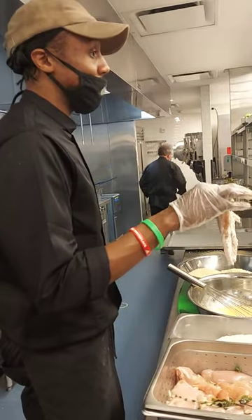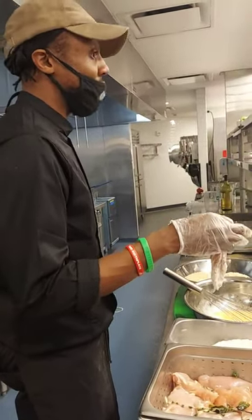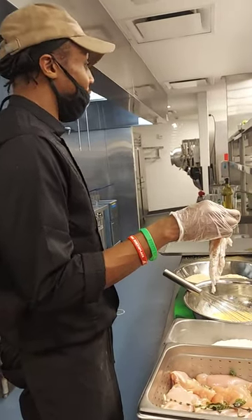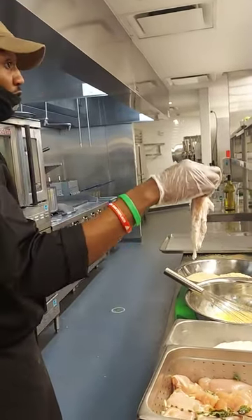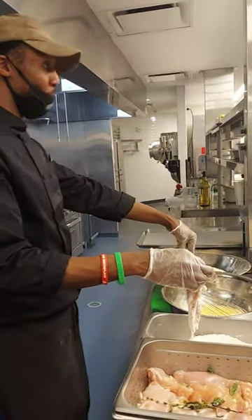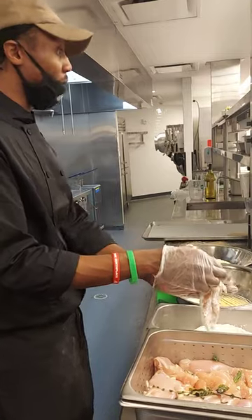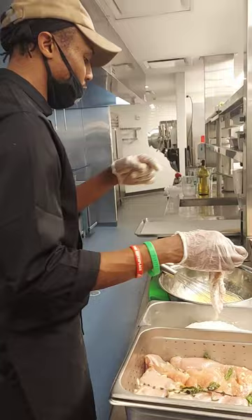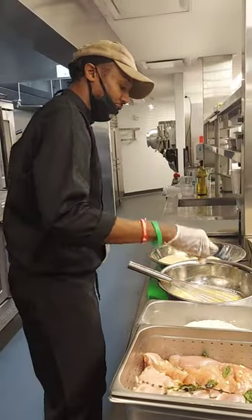This process is called dredging — it's where you use just flour on something, like when you're making chicken fricassee or beef stew and you have to flour the beef. This is called the breading process because we have bread crumbs. But if you stop right here with just flour, it'd be called dredging.